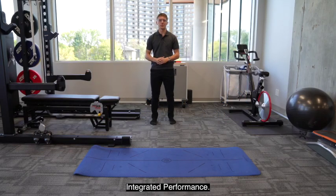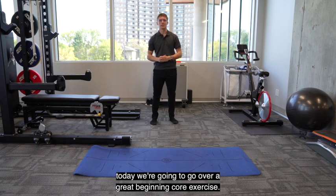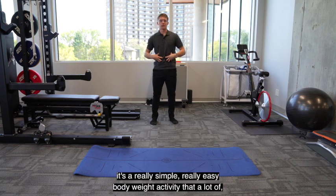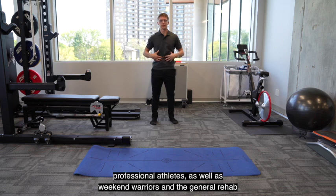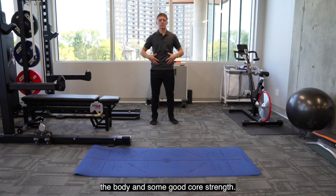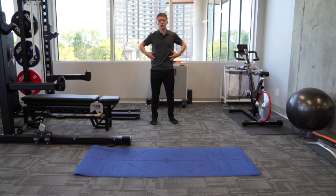Hi everyone, Spencer McFedron, kinesiologist with Human Integrated Performance. Today we're going to go over a great beginning core exercise, just a simple front plank. It's a really simple, really easy bodyweight activity that a lot of professional athletes as well as weekend warriors and the general rehab population can benefit from. It really develops some stiffness in the front of the body and some good core strength.